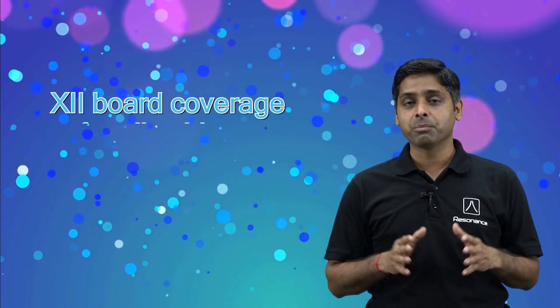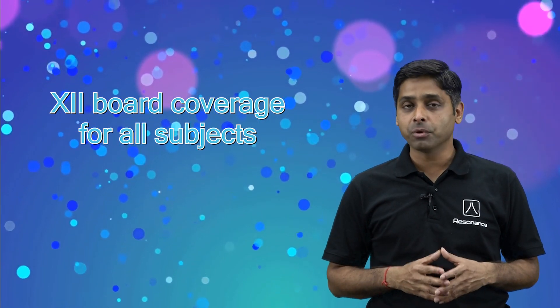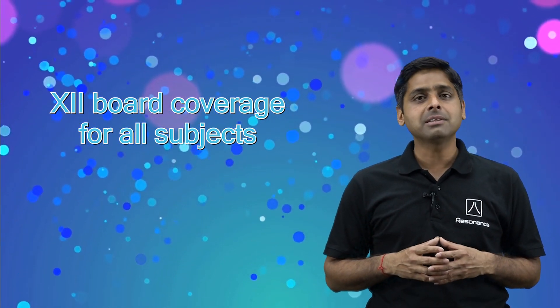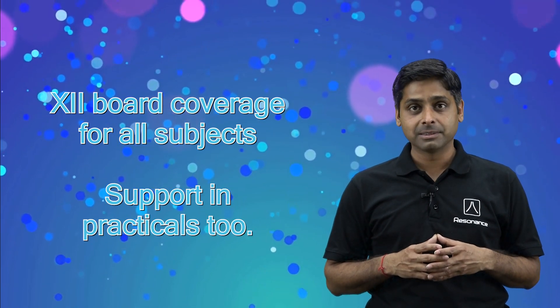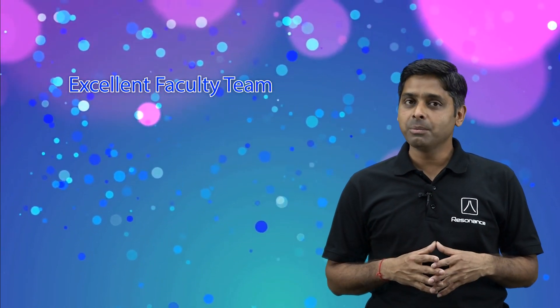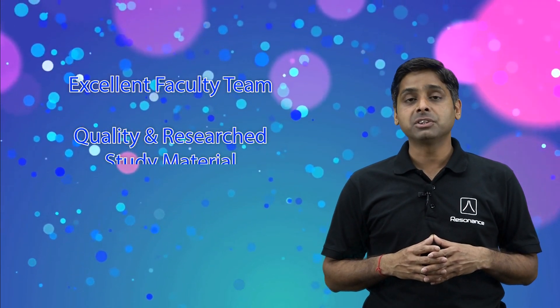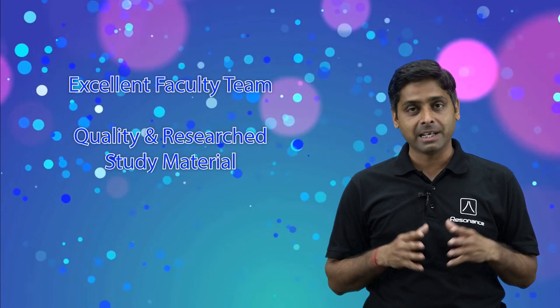Not only that, we are also going to help you in your board-related preparation — not only covering the three main subjects, but we will also help you in your fourth and fifth subjects along with supporting you in board practicals. You will be taught by the excellent and highly qualified faculty team of Resonance Kota.